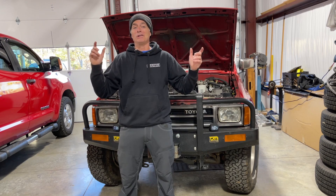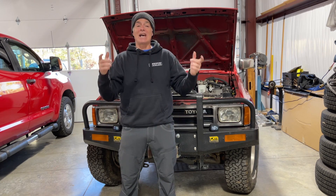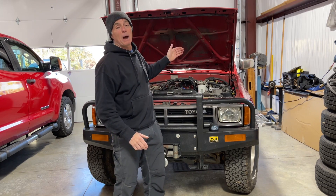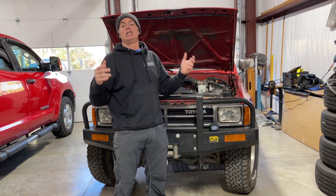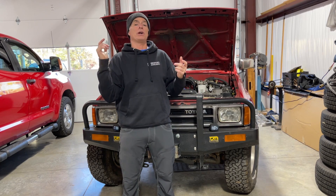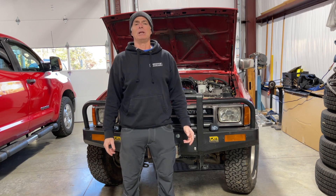We are all done with this modification on a first generation 4Runner. These Spiker Engineering hood struts are so satisfying because every time you lift your hood to check your oil or do whatever you need to do, you're going to appreciate them. They're affordable and super satisfying — you can't go wrong with a simple and awesome modification like this. If you have any questions you can comment or go straight to the Spiker Engineering website and Leon will gladly answer all your questions.